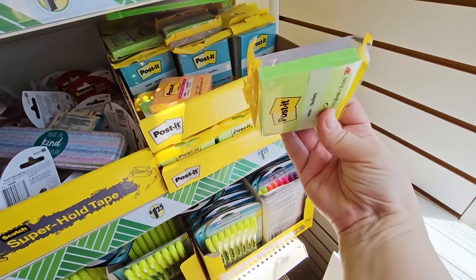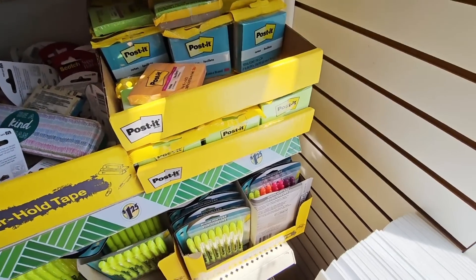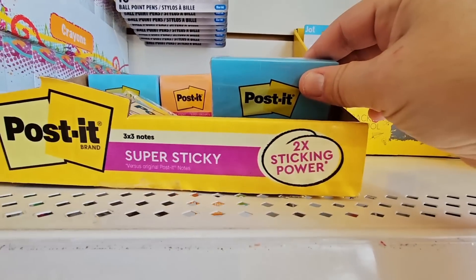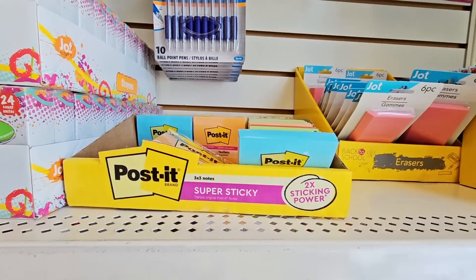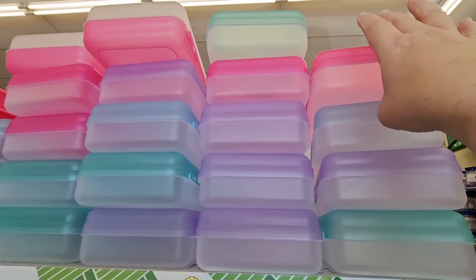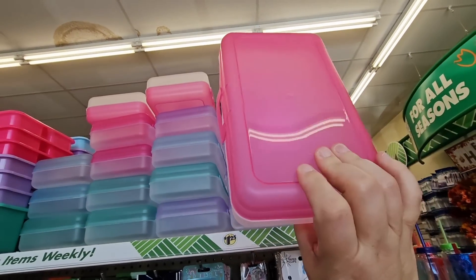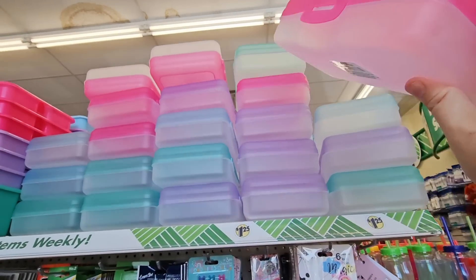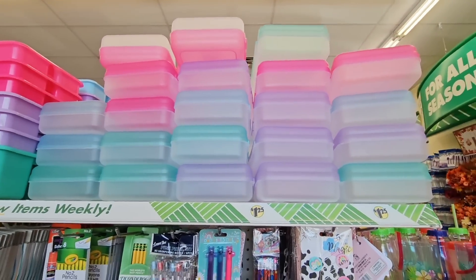Post-it notes — two for $1.25. That's actually not a bad price because post-it notes get a little pricey. These are extra sticky — twice the sticky power — $1.25. Here's some more of the pencil cases. This is what my daughter had last year — she just filled it up and it really weighed down her backpack. So I changed it to a soft, smaller one so she's not putting as much in.